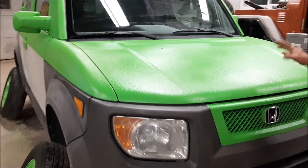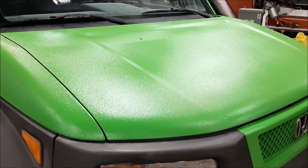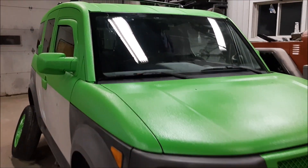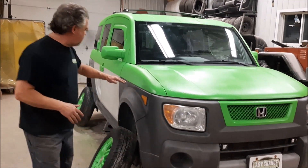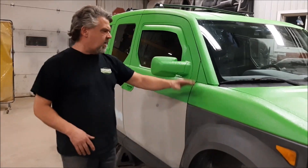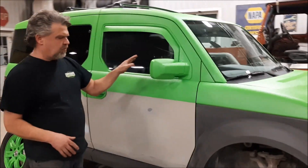So I've got some pictures where we were doing the body work before, but rather than bore you with that, we'll just walk around quickly. Basically, the whole top half is what we're going to call LastChanceGreen — it's very similar to Kawasaki Green.